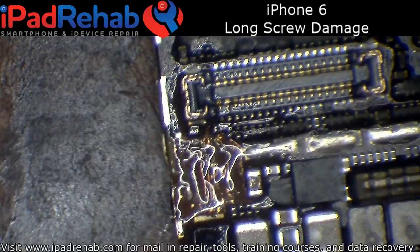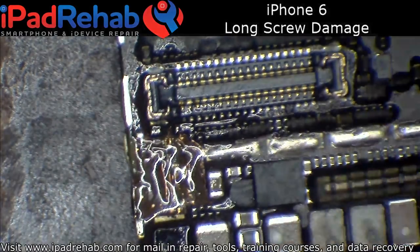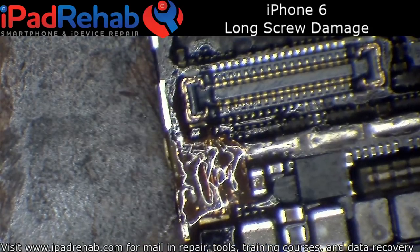Long screw damage done. Device boots up, working image, working touch. Now we just gotta slap it all back together and make sure camera, flash, audio, and all those good things work. Thanks for watching, thanks for hanging out with me guys. You want me to put the green goop on it? I'll put the green goop on it — fine.